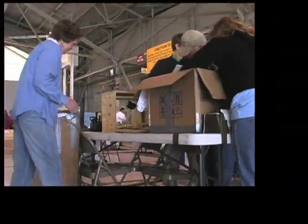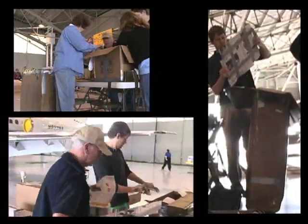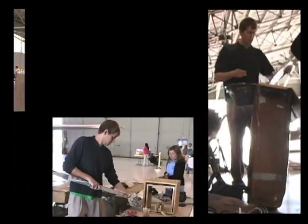The first order of business after orientation was to unpack the supplies we had shipped from North Carolina and begin the assembly of our experiments.